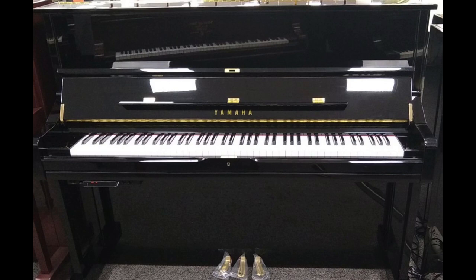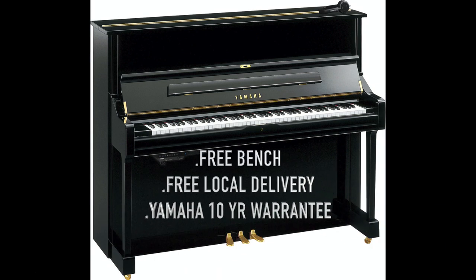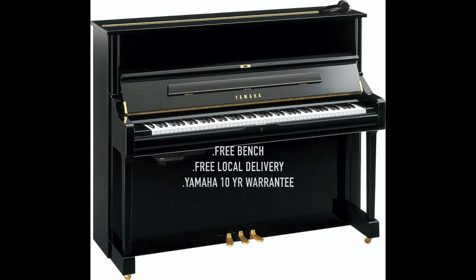It has aux in, aux out, and many more features — too numerous to mention. You get a free bench, free local delivery from Hilton Piano Center, and a great warranty from Yamaha, which is included.